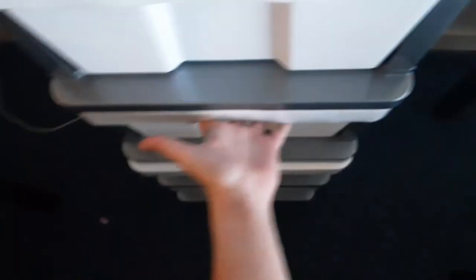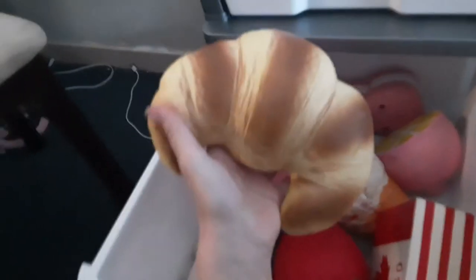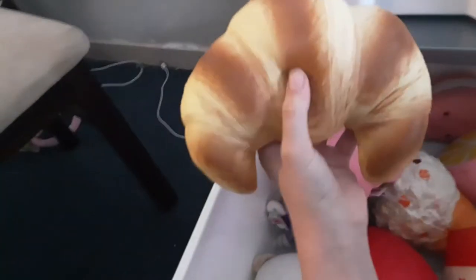And then I have my jumbo squishies down here. I have this croissant - it looks so real, it looks like an actual croissant! And this was only seven dollars. I'm linking the shop in the description - this is where I got most of the squishies you see here. And then I have these squeezer moles, which are like a soft toy squishy, so cool.